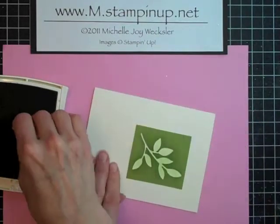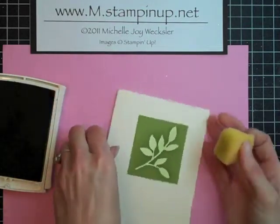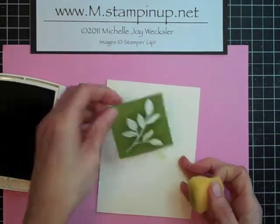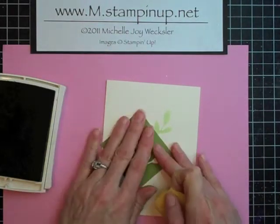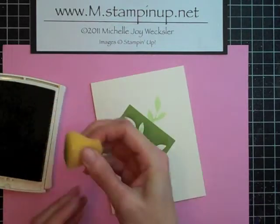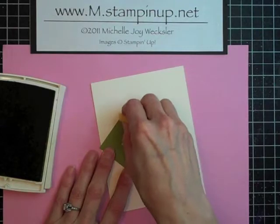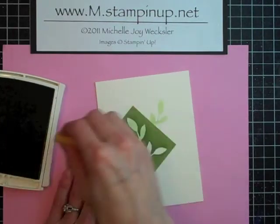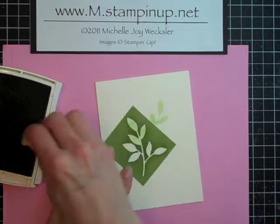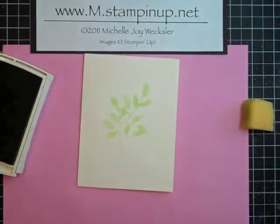You can pounce and you can rub. Then we're going to go ahead and lift that stencil up and place it again randomly. We're going to do the exact same step again with our stenciling — a little bit of rubbing, a little bit of pouncing — and fill that whole thing in again.